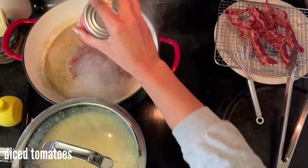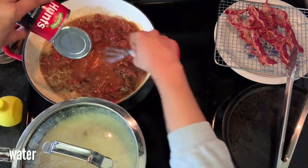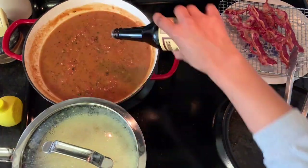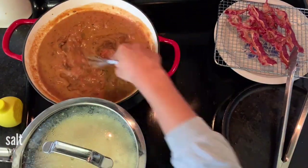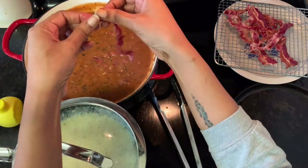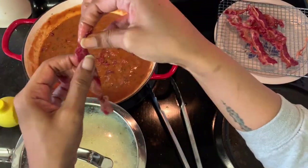Cook the roux until it is a peanut butter color. Then add in your can of diced tomatoes — I'm using fire roasted tomatoes. Fill that can up with about a cup of water, shake it to get the tomato juice off the sides, and add that as well, along with some salt, a bit of sugar, some Worcestershire sauce, cayenne pepper, and black pepper.